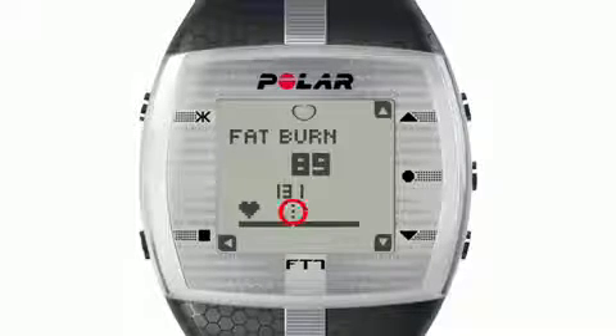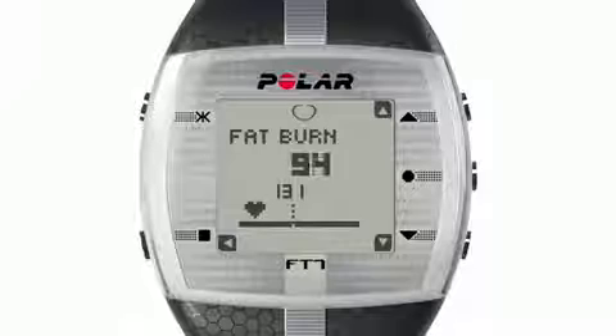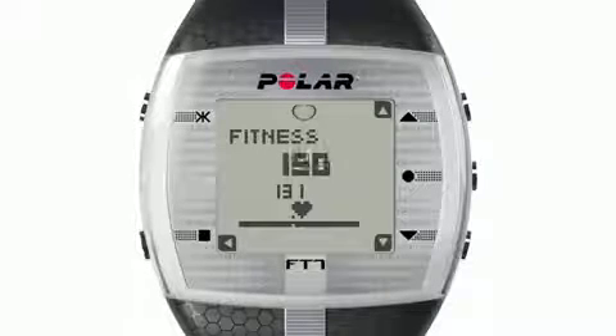A center point on a graph indicates where you are between these two effects. So if you see your heart rate is to the left of this point, that means you're improving your fat burning. And when it's to the right of this point, you're improving your aerobic fitness level.